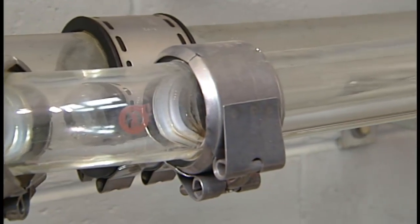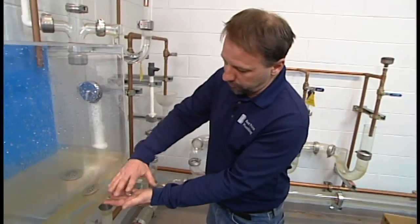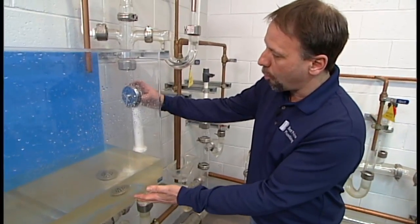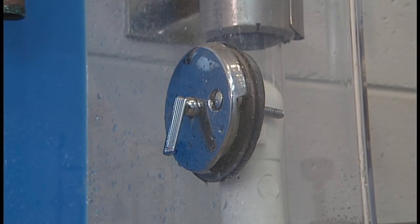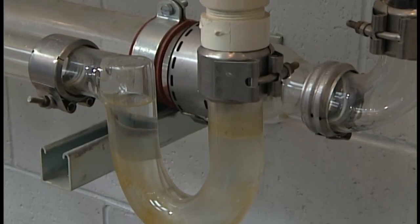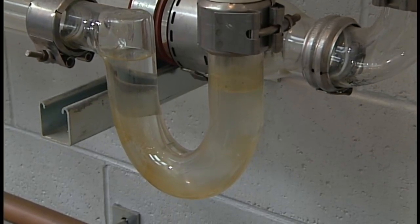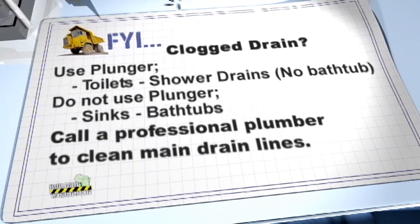What about using a plunger in a bathtub setting? A plunger wouldn't work here because the overflow acts as an open air vent — the air would come out of the overflow rather than push down. So plunging in a bathtub or sink wouldn't do any good. The only places you should really use a plunger is on a toilet or on a shower drain; with open vents, they will not work properly anywhere else.